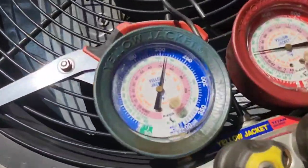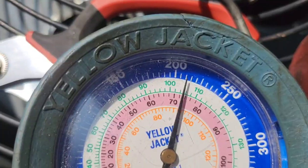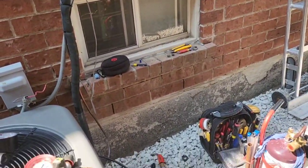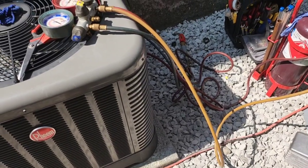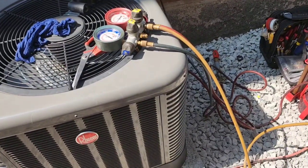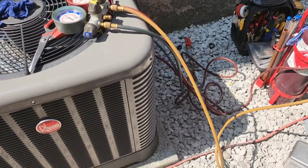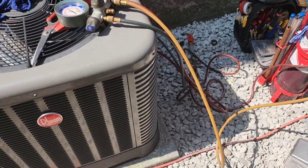This is probably the most important part of any AC install — you see that sitting at 210. After this I'm gonna vacuum it. I've got the micron gauge, I'll hook that up and pull a good vacuum and then we're done. Pressurizing the lines is key for any air conditioning or refrigeration pipe, and then the other part is pulling a good vacuum. You need a micron gauge — I see a lot of guys cut corners and don't use one.